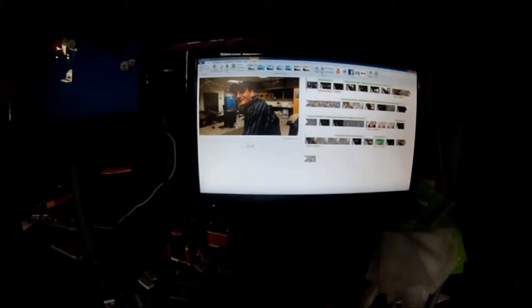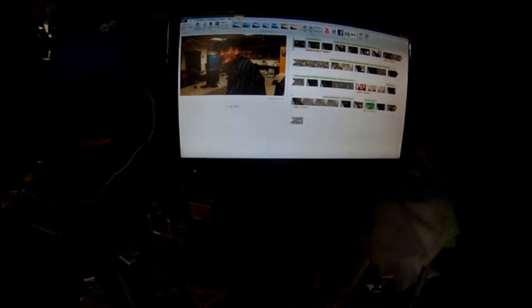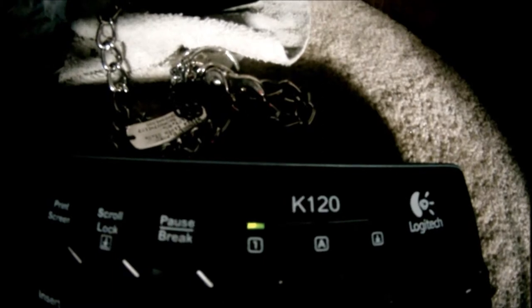You should see the timelapse. But before I go, I'm going to show you the keyboard and mouse that I use. I'm going to show you the keyboard — we got a Logitech keyboard. This is a K120 keyboard model. Love this model.